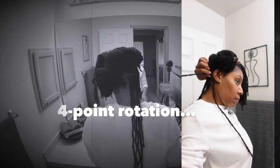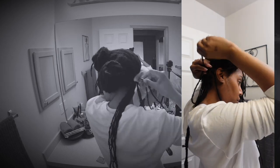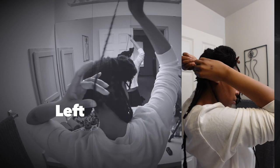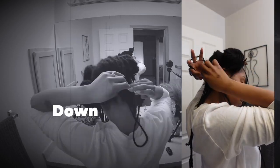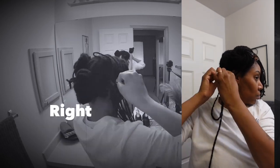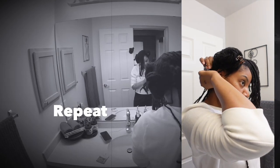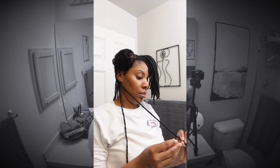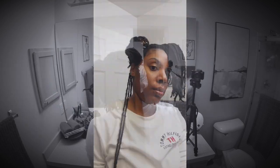The way I do interlocking is the four-point rotation. I start off by going up and pulling the lock through, then I go to the left, then down, then to the right. You really want to make sure that you section off one lock at a time if you've never done it before, because you don't want to interlock two locks into one — I've done that and talked about it in my previous interlock videos.